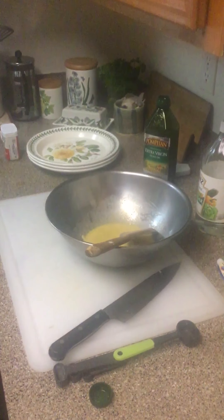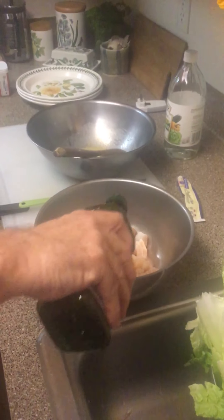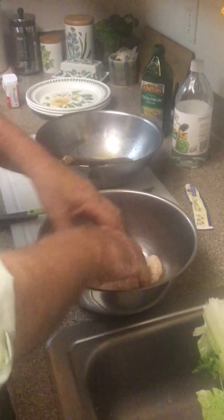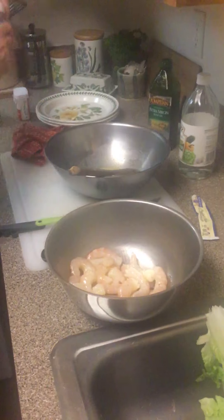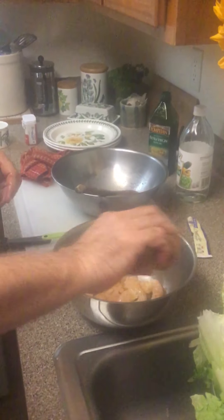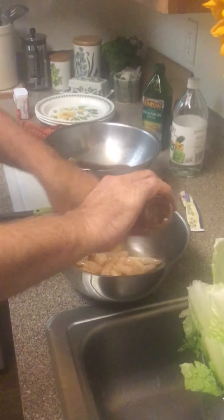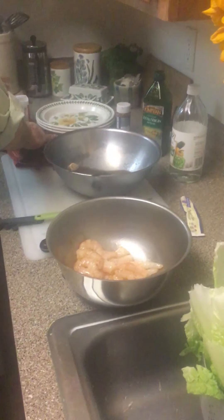Next, let's work on our shrimp. We have some beautiful shell-deveined shrimp right here. We're going to coat the shrimp with a couple tablespoons of olive oil and get that all mixed together. Next, we're going to take some basic Cajun seasoning and coat the shrimp with it - gives a little zing to it. Then a little touch of salt and touch of pepper.